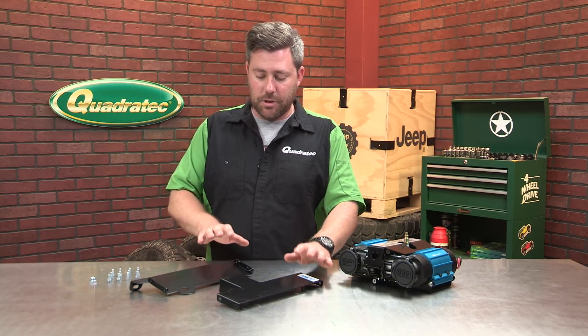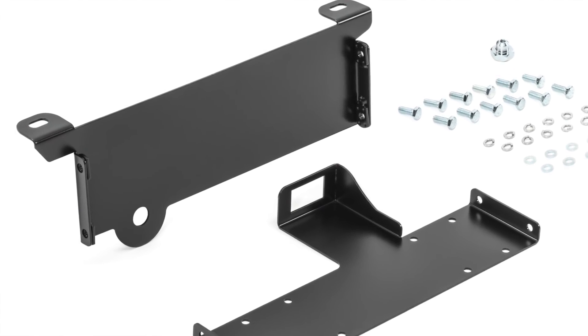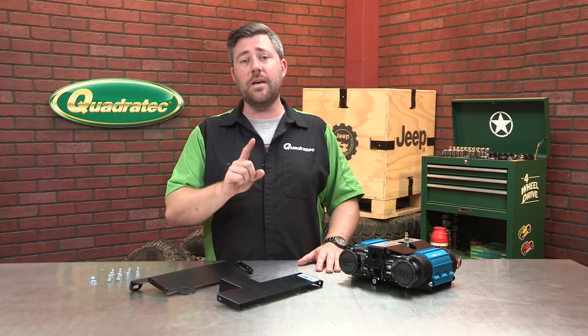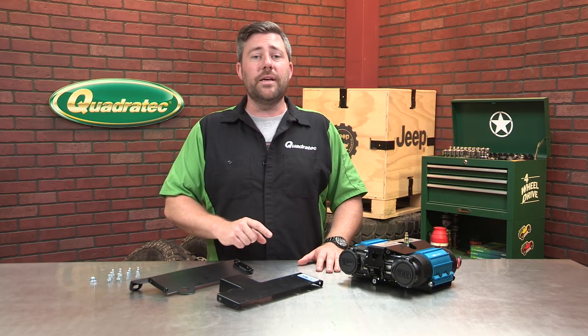The bracket is a two-piece bracket. It features a satin black powder coat finish that not only looks great, but it will protect the bracket from any chance of corrosion. They also include all the hardware you need to get this mounted up, and it does not require any cutting or drilling into the body of your Wrangler, making for a really easy install.